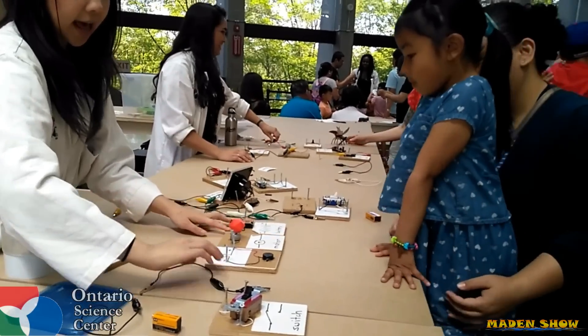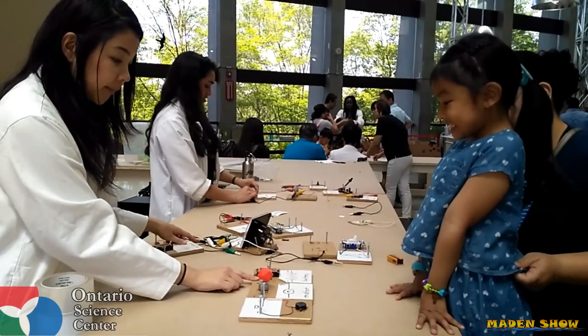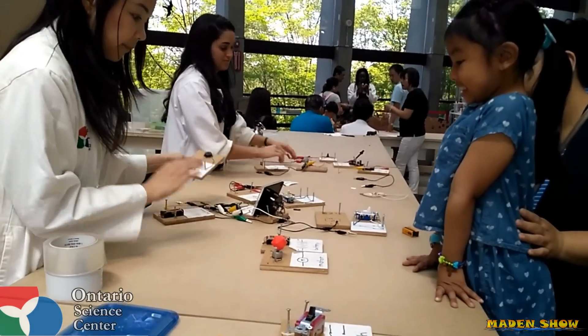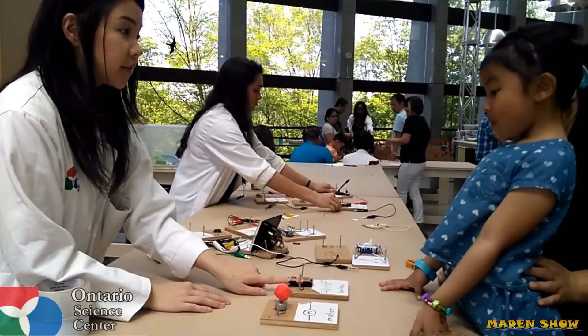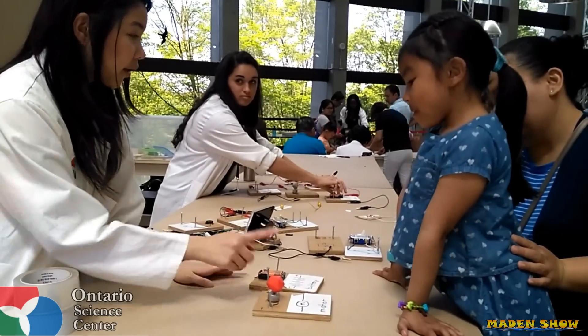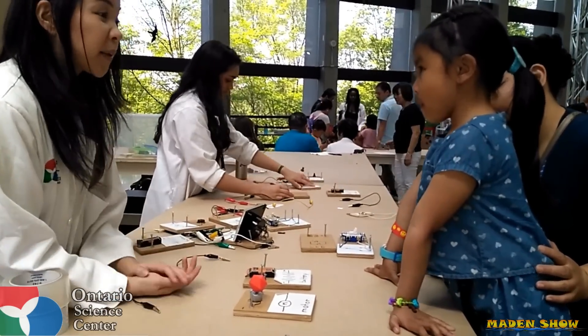I'm going to show you the different things that I have. So, I have a battery. I have a motor. And that's all we need when we're making a circuit — we need something to give us power, the battery, and we have something that we want to turn on, the motor. And when we talk about circuits...